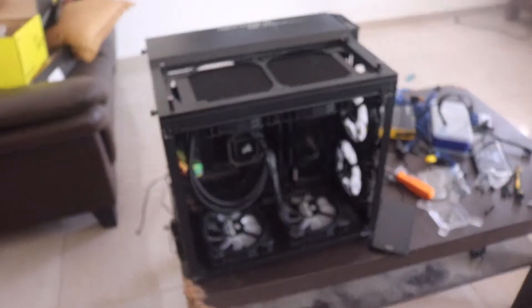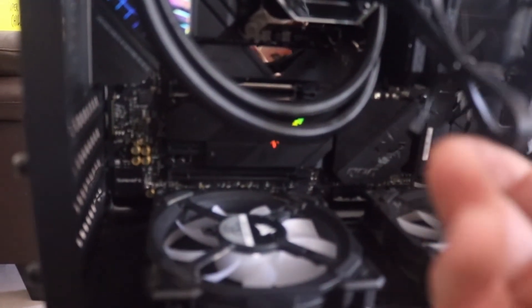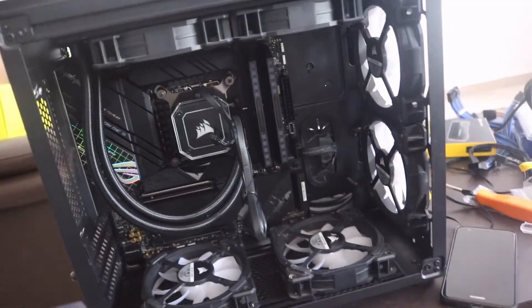So far I've installed the motherboard and the cooler — it seems to fit pretty well with the LGA 1200 kit. Thanks to ASUS for including the LGA 1200 holes, so it fit nicely. We won't know for sure until we fire it up and check the CPU thermals.